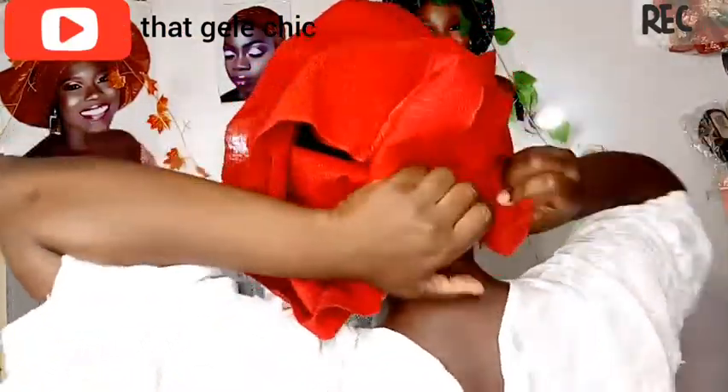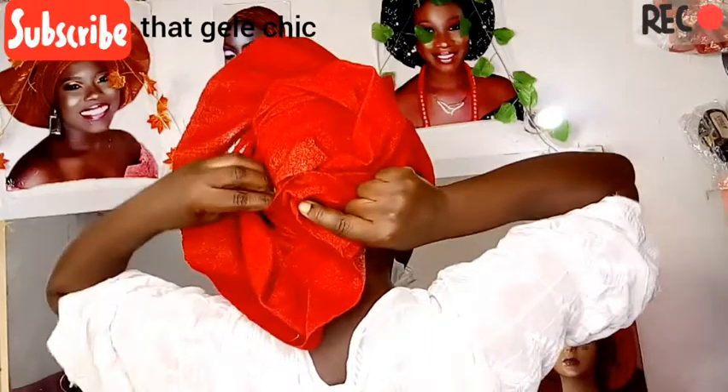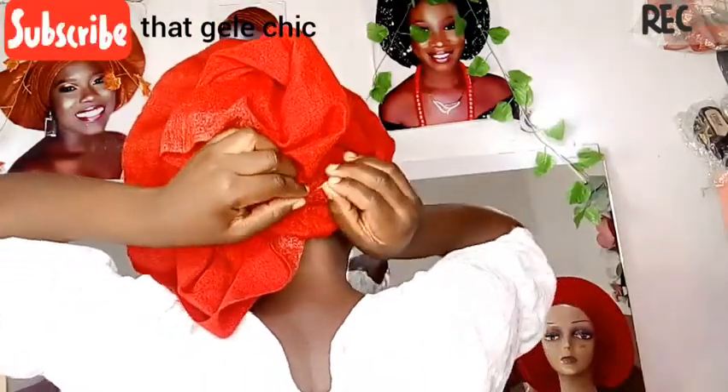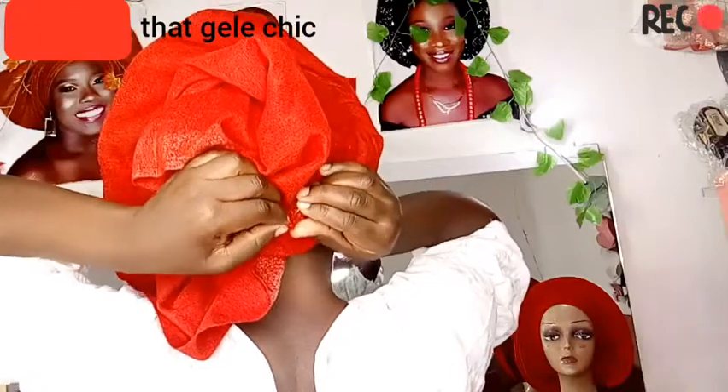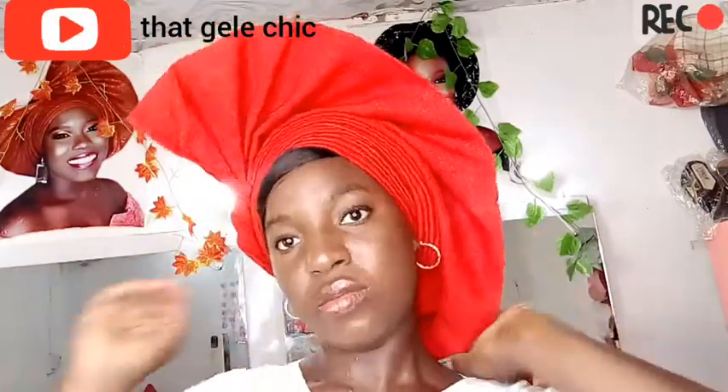I think watching that video will help you understand how to tie your fan ghillie and then this one will be easier for you. If you also want to learn more about ghillie measurements and how to pick pleats, I'll put the link in the description box. Don't forget to subscribe and support your girl!